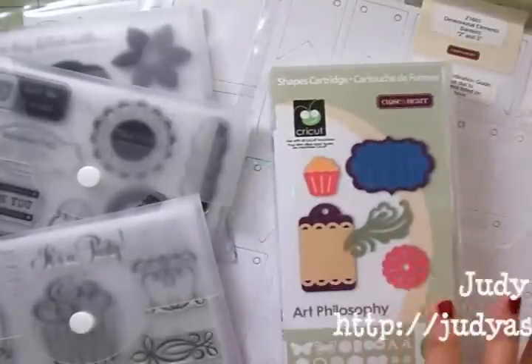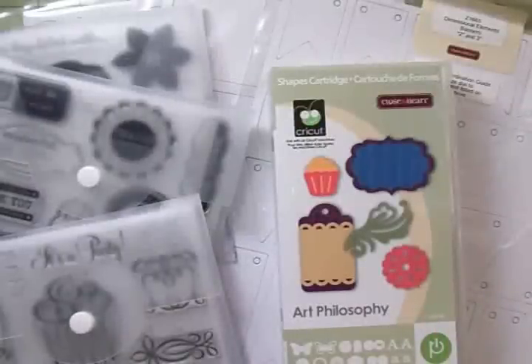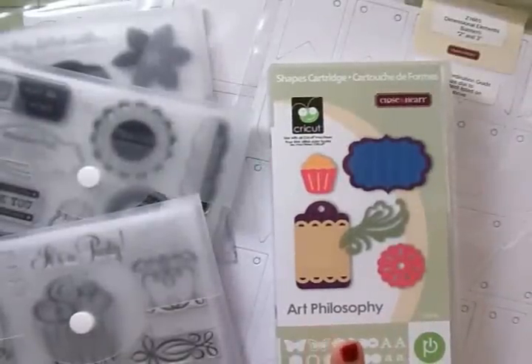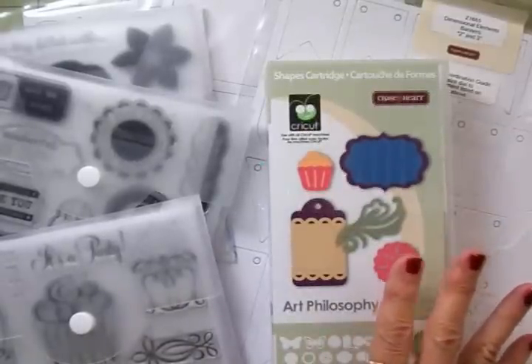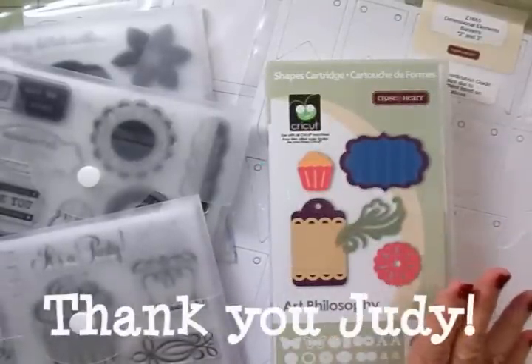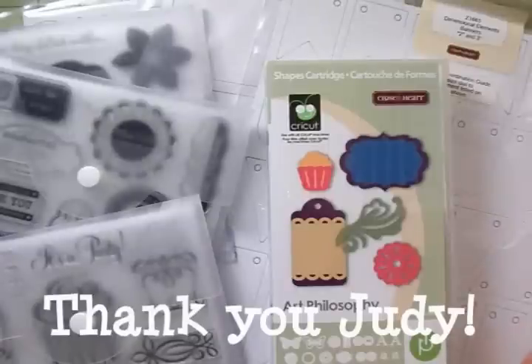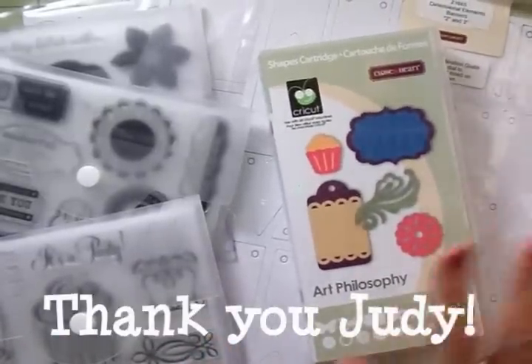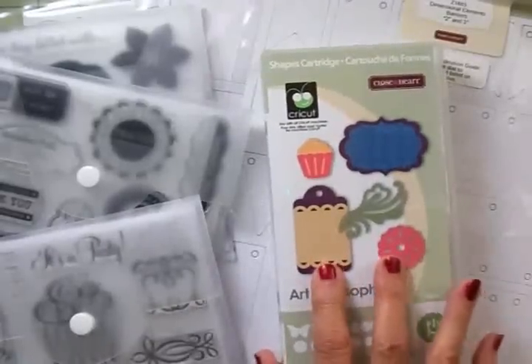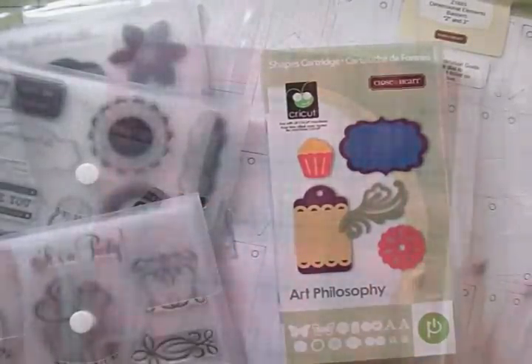She knew that I had recently gotten the Artiste bundle and didn't have this one, and she thought I might like to try it out. Oh my goodness, I'm in love with this. Let me show you what's in this bundle, and thank you so much Judy for sending this. It comes with chipboard pieces, the Art Philosophy cartridge, and three sets of stamps.